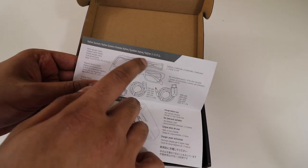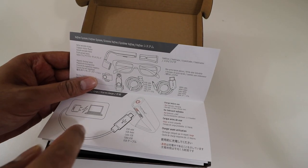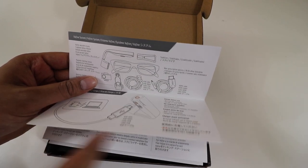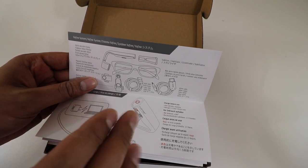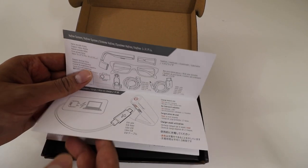It does come with glasses, the VooFind adapter, as well as a cord that connects to the device. You have to plug it directly into the device for it to get power as well as play. I don't know how I'm going to feel about having a wire connected to my glasses.